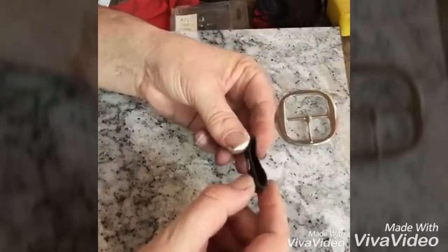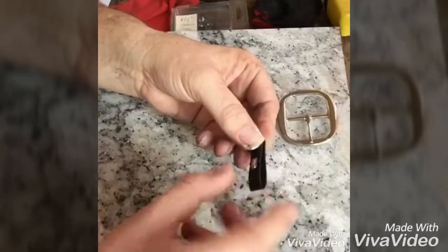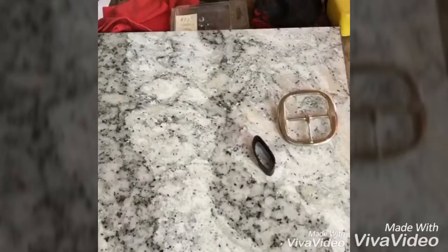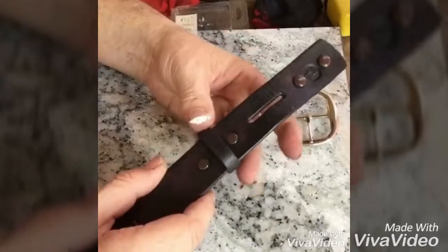I'll kind of bend this part — even if it doesn't match up exactly, it's okay because it's going inside. That part's done. Next stop, let's put it on the slider — it's called the keeper.